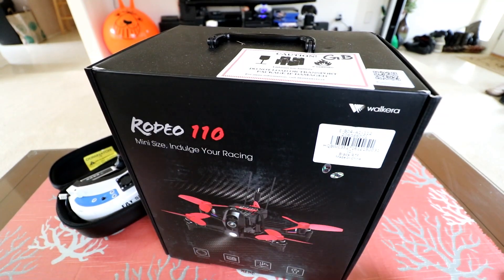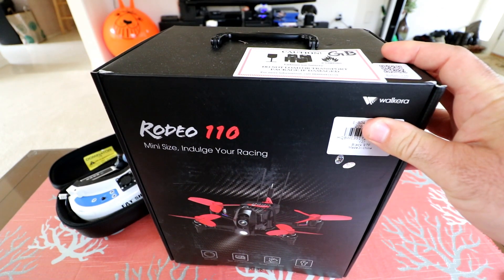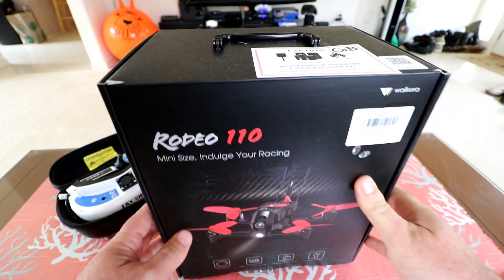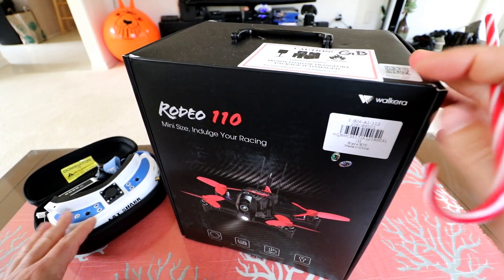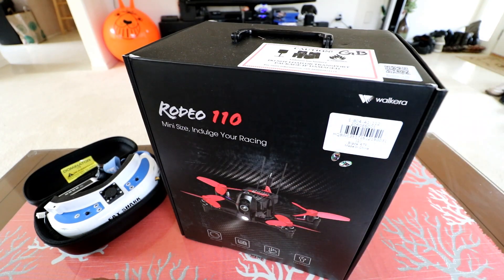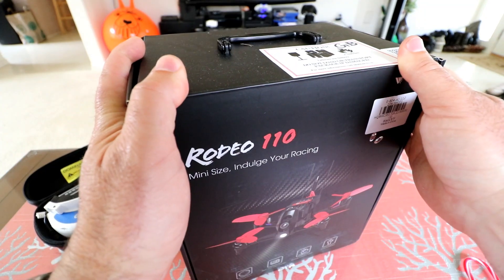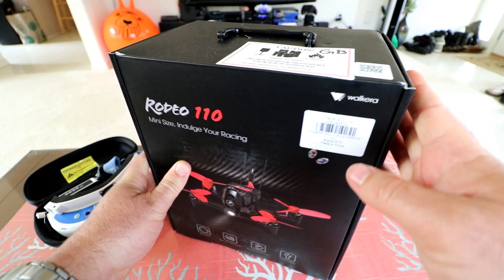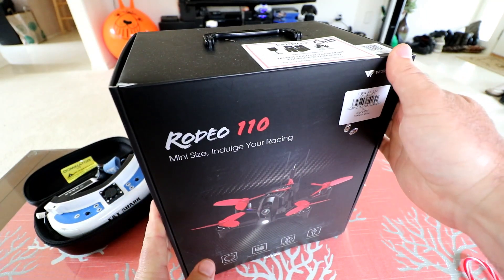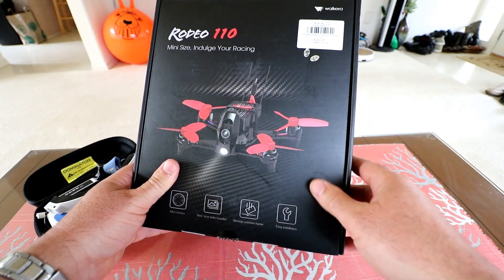Walkera's had a series of these. This kind of follows suit with the F210 line, and they went down to the Rodeo 150 and now they have a little Rodeo 110. I'll have the links and what I'm going to be using in this review down in the description, so go ahead and click on that and check the current pricing. This will be a full review — unboxing, inspection, setup, flight test, and pros and cons. After we're done here in the living room, we'll go out and do our flight test.